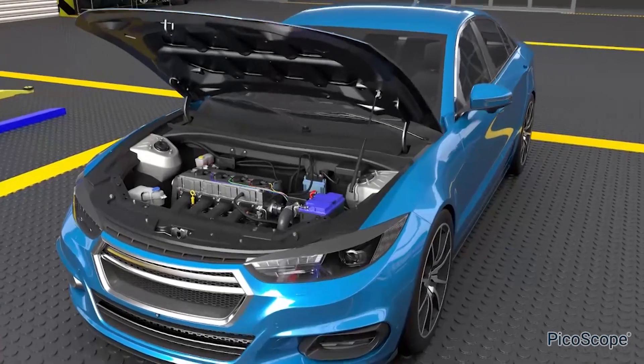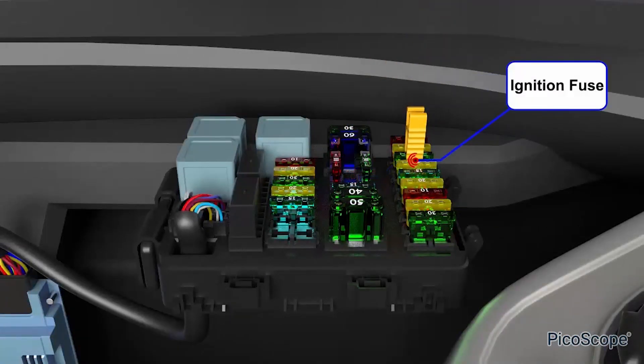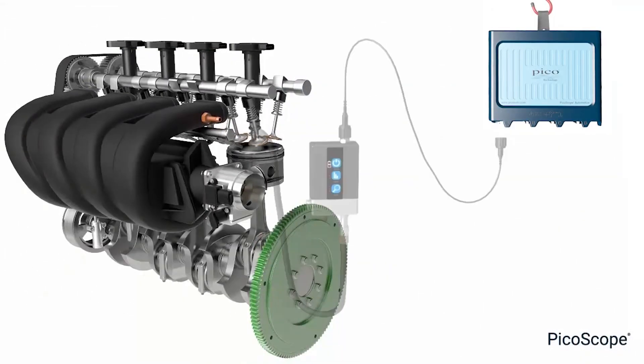With minimal intrusion, attaching the pressure transducer to the intake manifold will reveal numerous characteristics about the intake efficiency and intake pull for each individual cylinder prior to combustion.